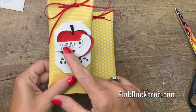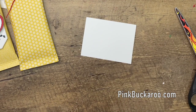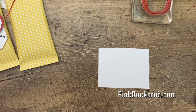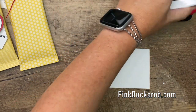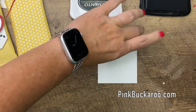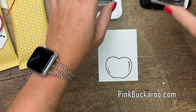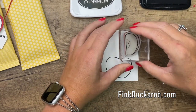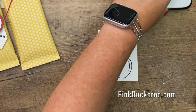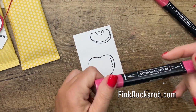Now all we need to do is make our cute little tag. We're going to stamp our apple in Memento black. Okay, we're going to stamp this one down here like that and we're going to stamp the apple slice as well — positioning it so that when I punch it I don't catch the wrong area.